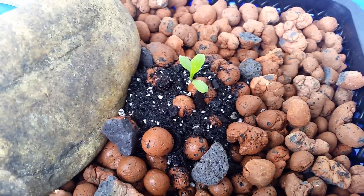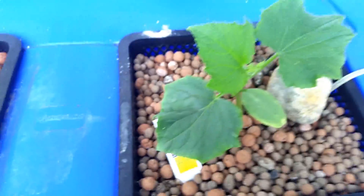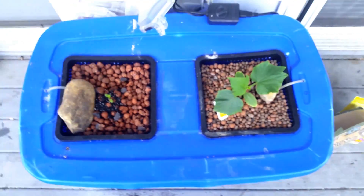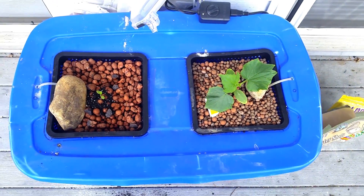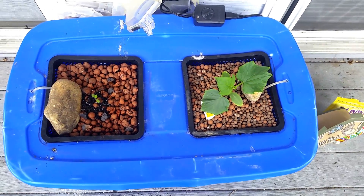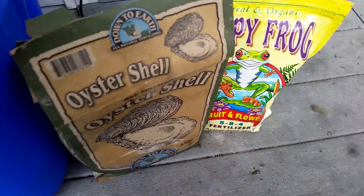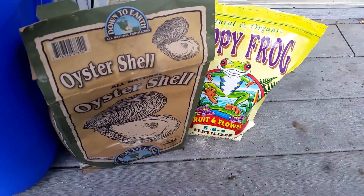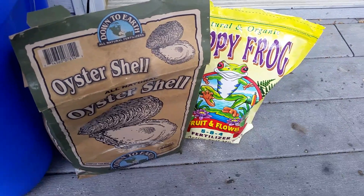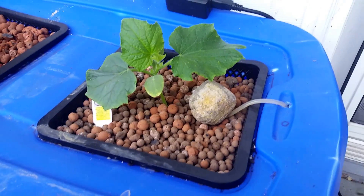Since the last time I took a video of this system, I added a couple of organic amendments that I think have greatly benefited the plants. I have two of those right here — I added them about three days ago and the system has definitely shown some improvements, especially with the growth on this cucumber.